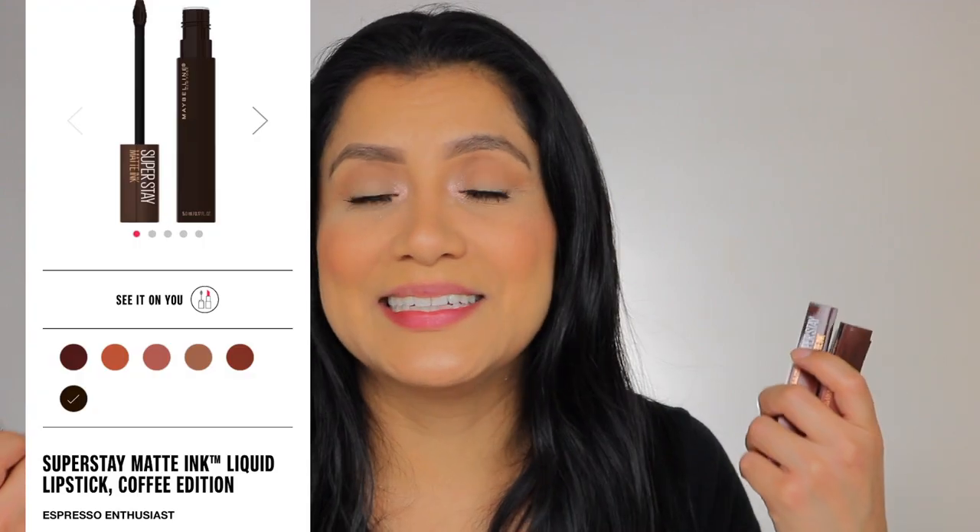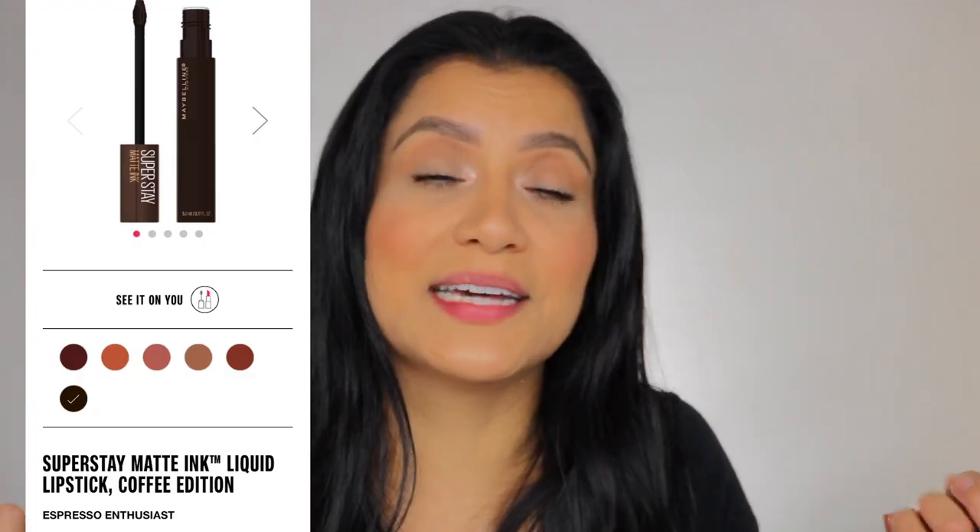So Maybelline recently released these shades — the Maybelline Super Matte Ink Lipsticks. They have tons of these. They were released a few years ago, but recently they started releasing sets of colors. These are the Coffee Edition. Six come in this set, but I cannot find the shade Espresso Enthusiast for the life of me. I've literally been looking for it for the last four days, contacted Maybelline and didn't hear back, and I've been checking daily — it's still not available.